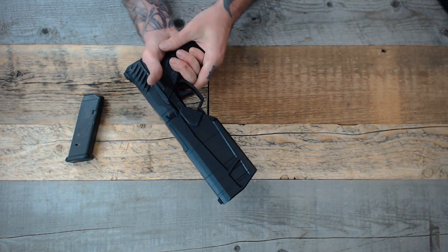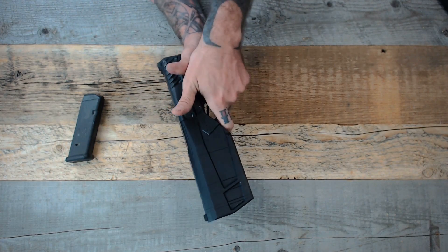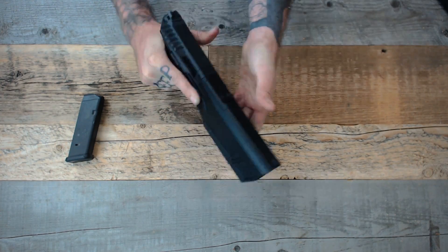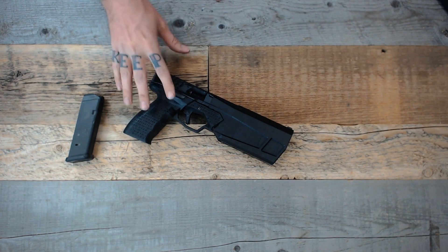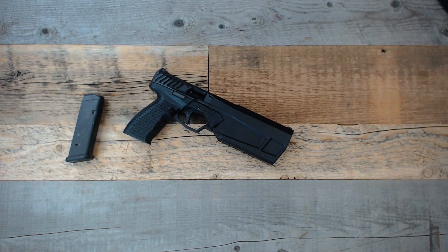In the hand, the Maxim 9 allows you to get a fairly high purchase on the gun. While that may not be too important to some people, it does allow better control overall. When firing, it really feels like a very quiet unsuppressed handgun. The motions are a little different than you may be used to, but definitely in a good way.